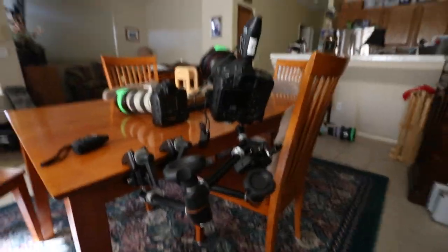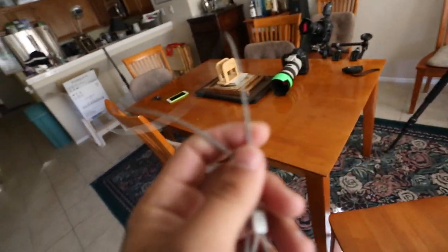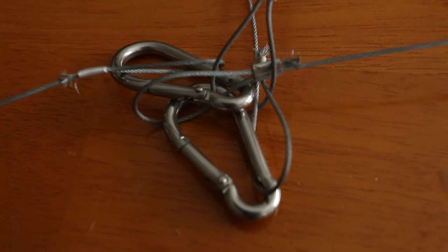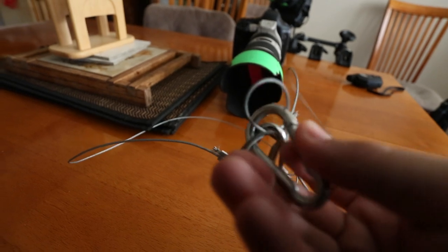I would also recommend safety cables. You can go to Home Depot and get these custom made — you just get the thin individual ropes. There are little keychain clip things that attach right there.